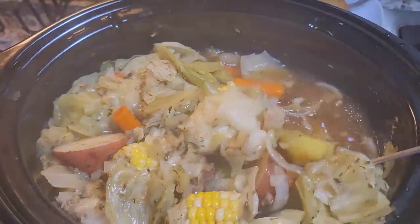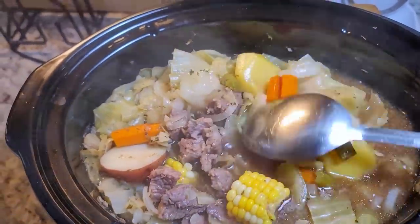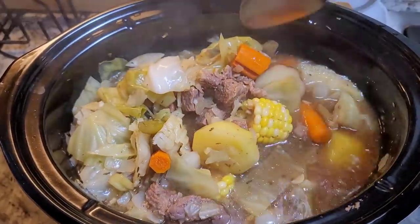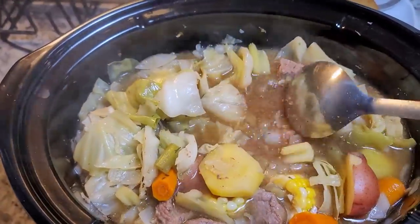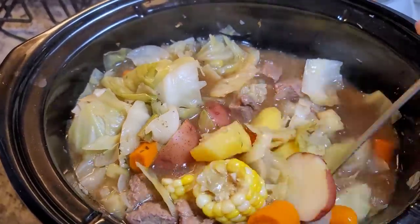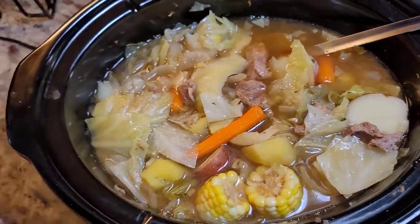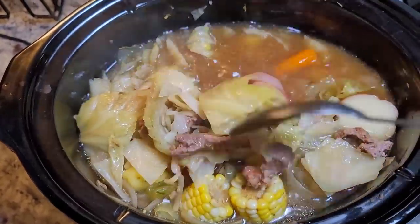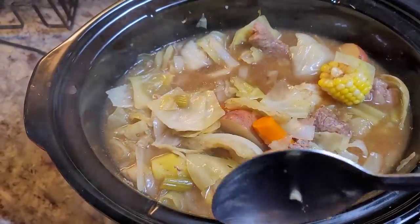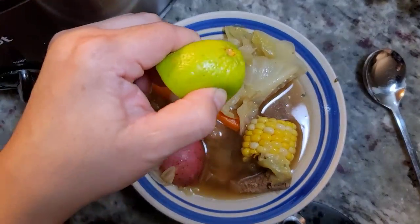It has been close to four and a half hours. The beef is tender and it did render natural juices. At around four hours of cook time, taste it for salt and seasoning. The beef is tender, and so are the potatoes and the carrots. I do think it needs a little more salt. Give it a mix and then serve a bowl — it's going to be good. I hope you give this recipe a try, I hope you like it, and thanks for watching.